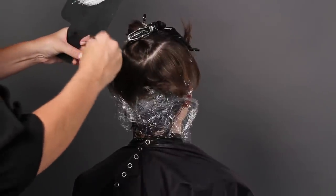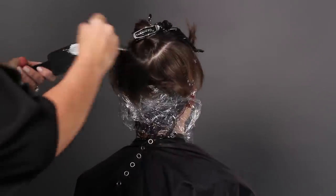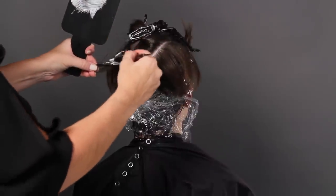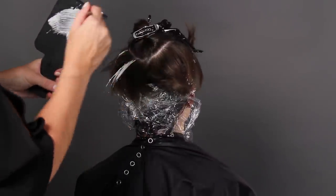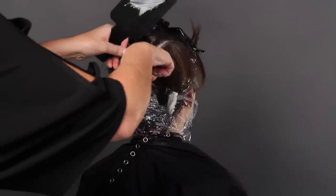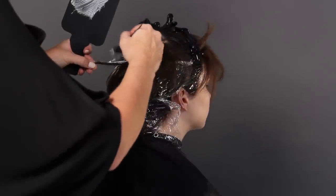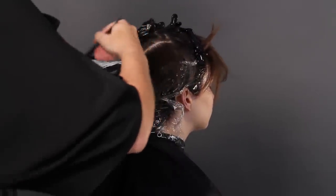After applying a base color in the flats and underneath the occipital bone of the hair, I take the balayage lightener and I begin by creating peaks and valleys of light throughout the hair. I'm going to go back and paint and melt in the chocolate brown color throughout as well.